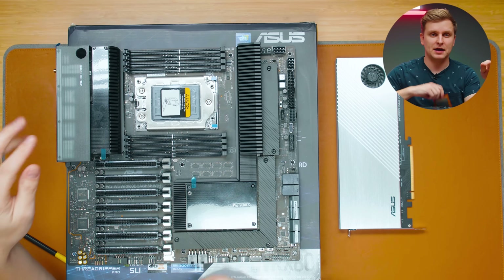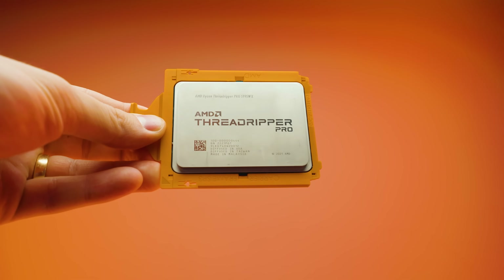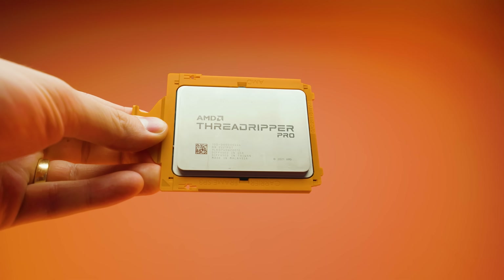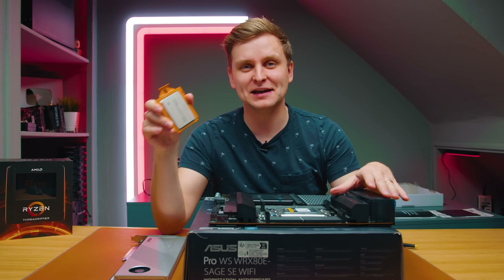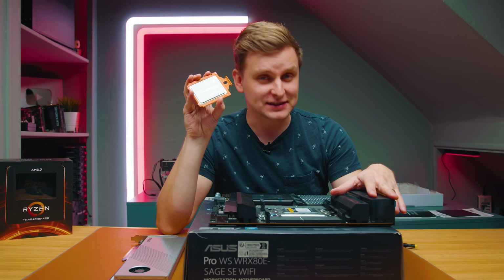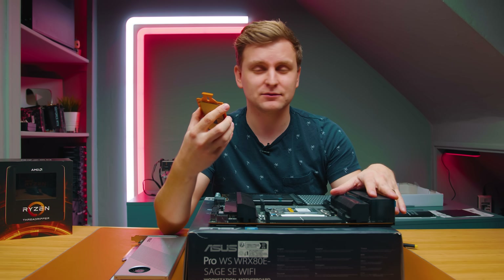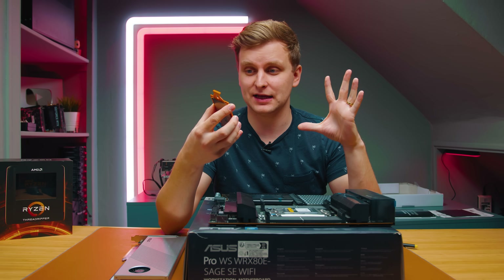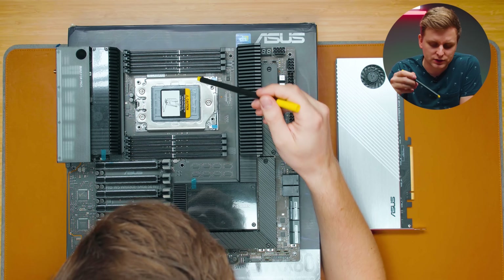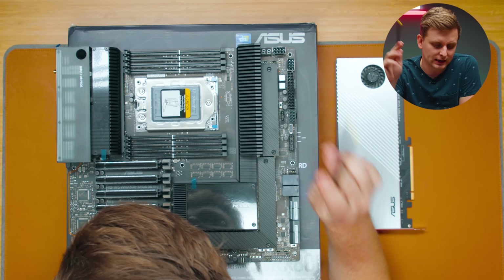Here's the CPU socket. This is where something like the Threadripper Pro 5995WX goes — a CPU that costs more than my life at around $7,000. It has 64 cores, 128 threads, and 128 PCIe Gen 4 lanes. I'm not going to unseat it right now since it requires unscrewing, but we'll do it properly during a full build.